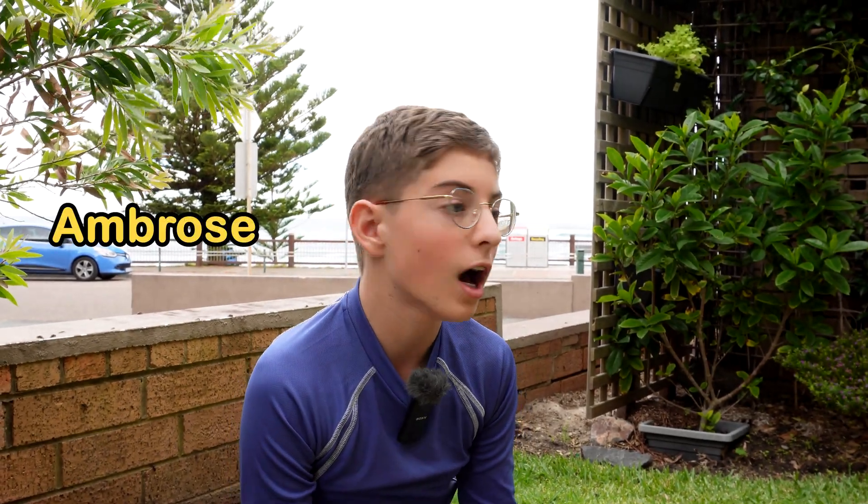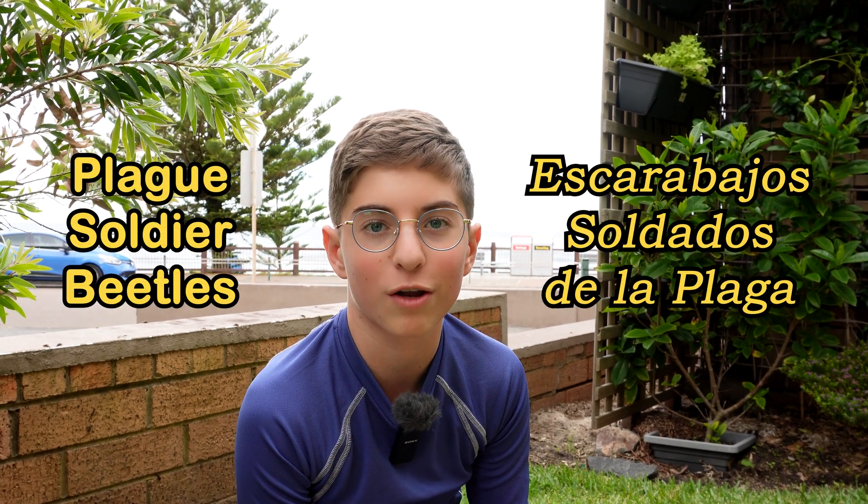Hello, my name is Ambrose. Here I'm at the beach and there seems to be a plague of soldier beetles all around me, and as it's autumn they're ready to breed. Let's have a look at them.